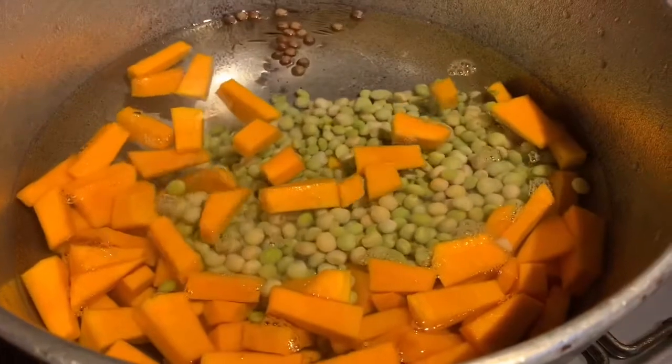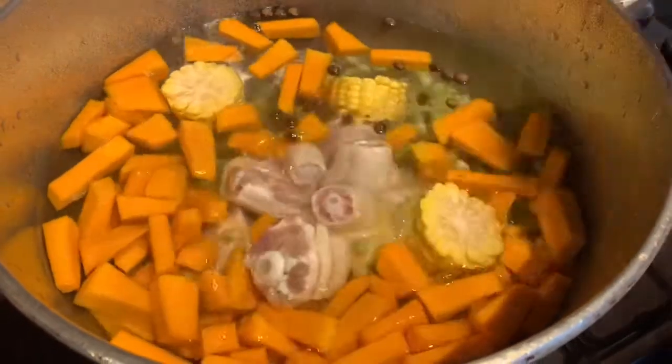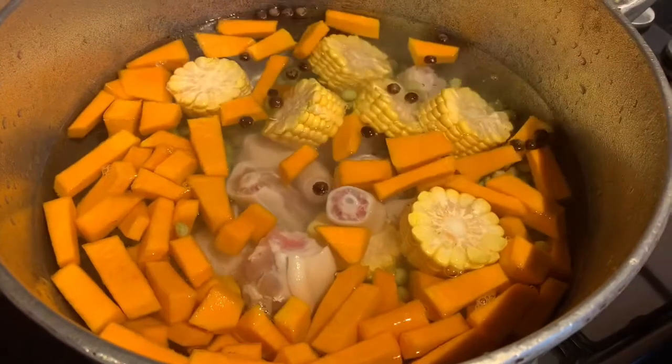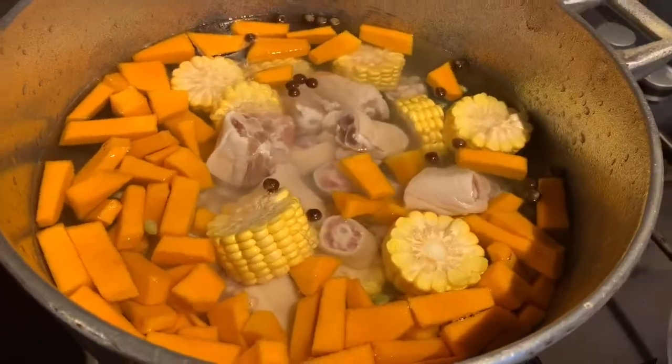We throw in our gungu peas, pumpkin, corn, and pigtail all together and let that come to a boil. If you want to use your pressure cooker, go ahead. We're going to slow cook this today because naturally this pigtail is not too hard.